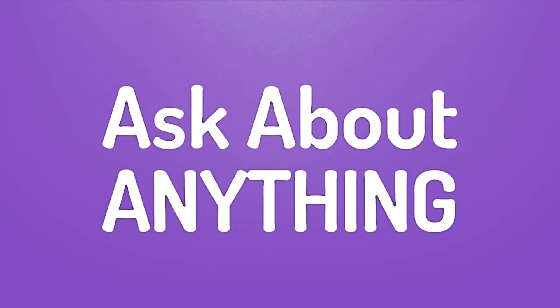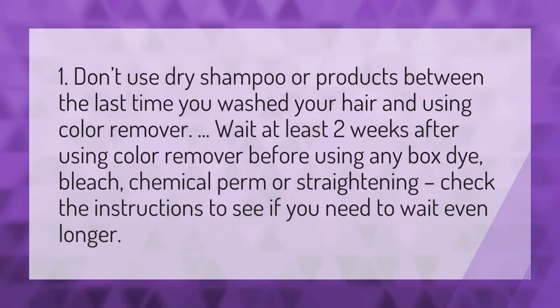We bring you the answers to all your questions. Don't use dry shampoo or products between the last time you washed your hair and using color remover.